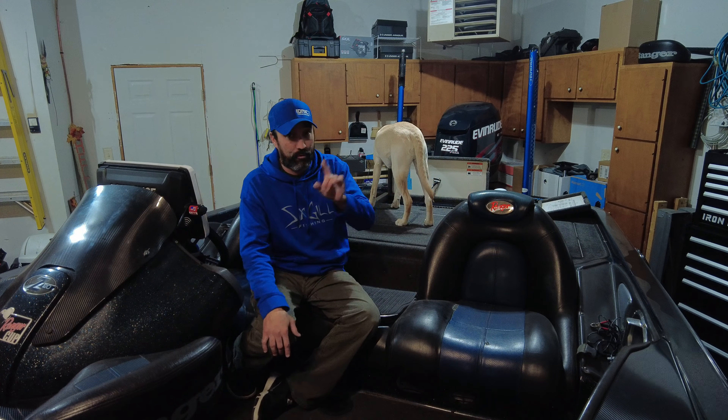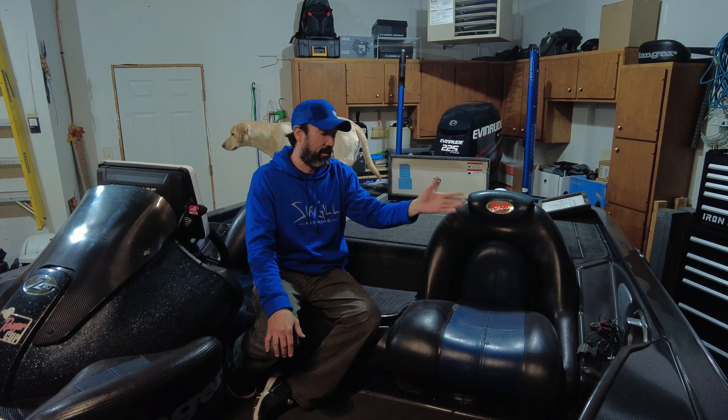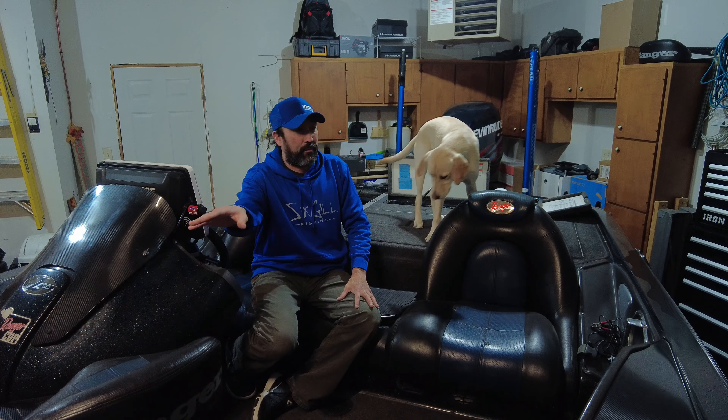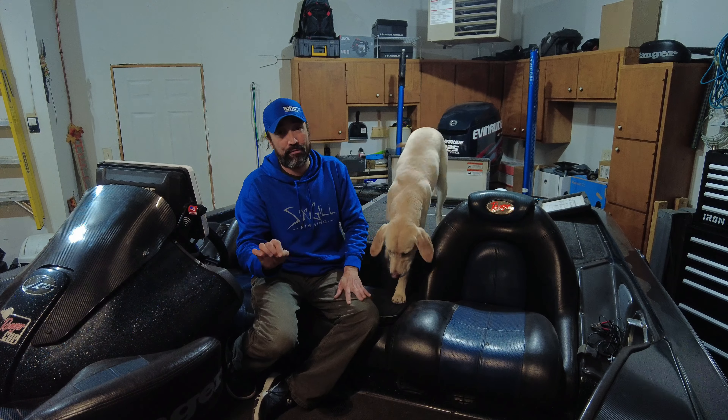Here's another thing: if that 36-volt battery ever goes out, I've got a plan B. I still have a bunch of wet cells, so I can set it up for 24 volts — just throw two batteries in series back there in the meantime if something were to happen to the 36-volt Ionic battery. I'm very confident I won't have a problem with it, but I'm ready just in case.